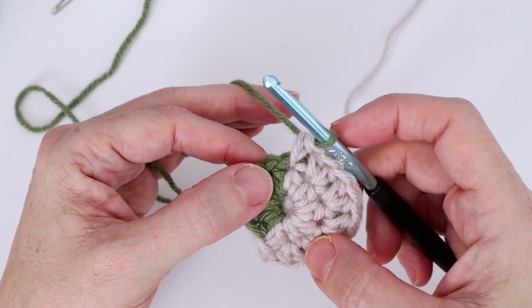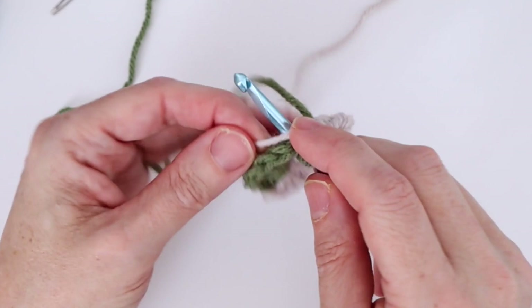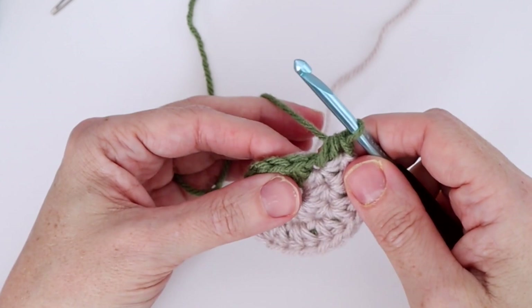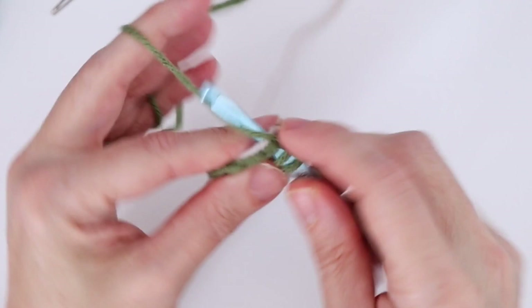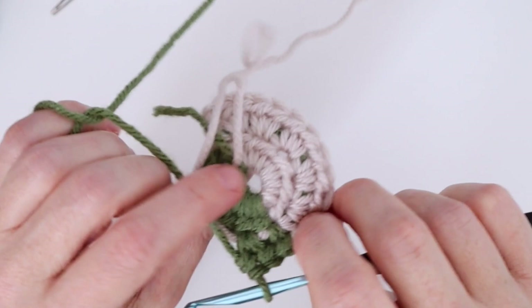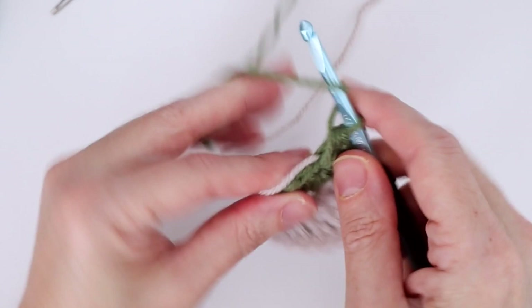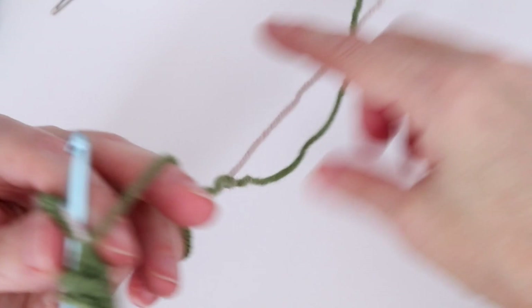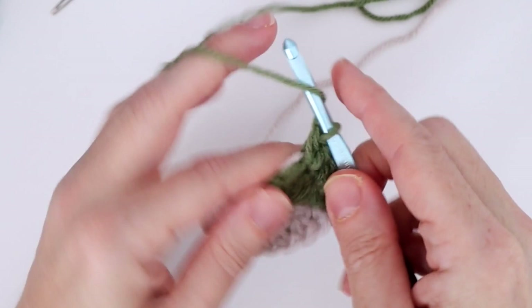Now in color B, do a half double crochet in the same stitch, keeping color A worked in over top of the hook so we carry it around. Then work two half double crochets in the next stitch, five times total. Keep color A worked in at the back — you can see color B is worked in all the way around that previous section, and now we're starting to carry color A into the back. It takes a little practice to keep them from knotting, but it gets easier.